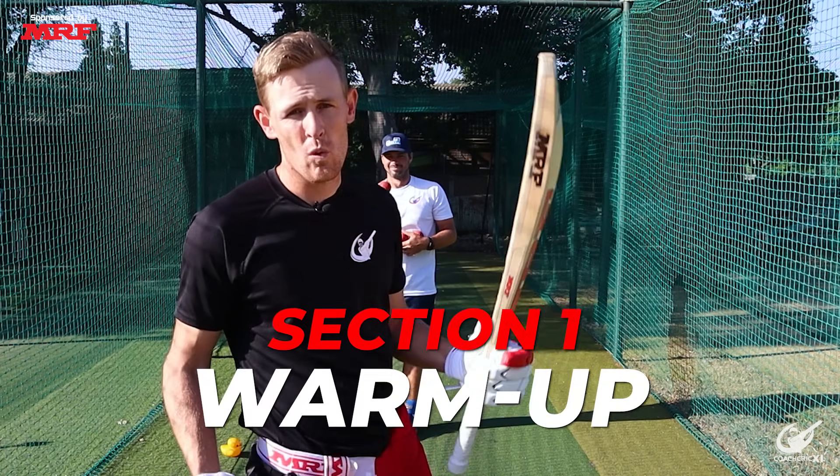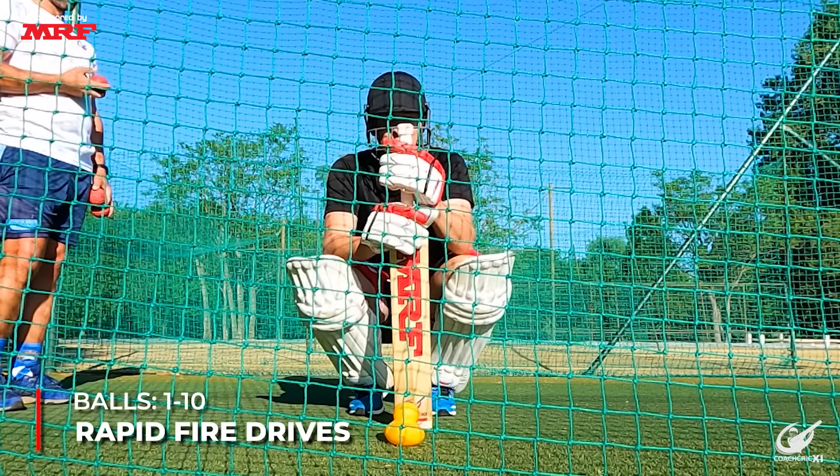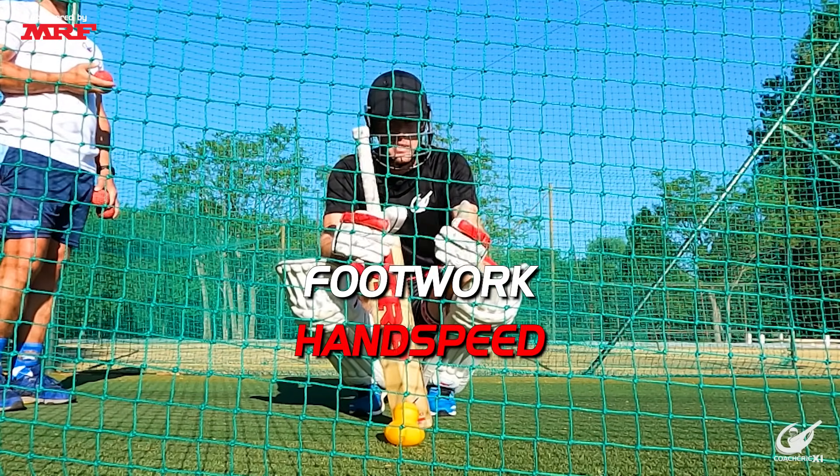We're going to start with Section 1, which will be 30 balls, and this will be a warm-up section. For our first 10 balls we're going to be doing some rapid-fire drives. This helps us with our footwork, hand speed, and a bit of balance.